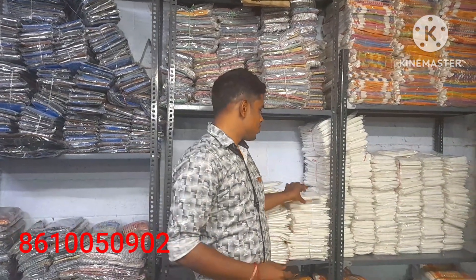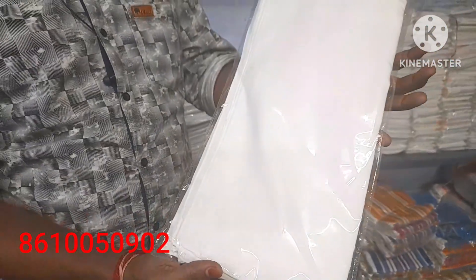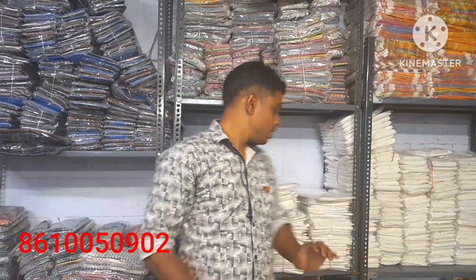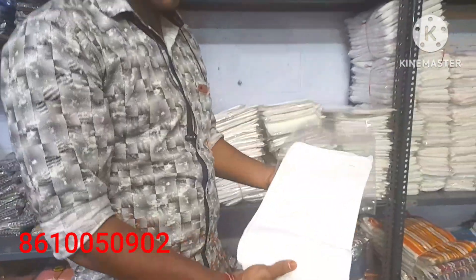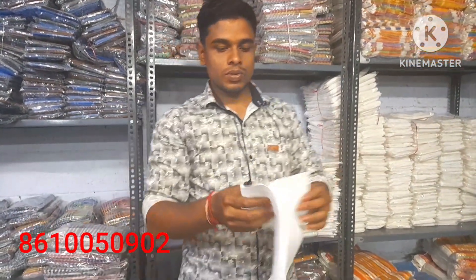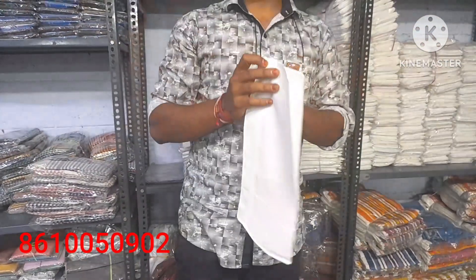We have white kerchiefs available in small sizes. We have white kerchiefs — you can see this is 85 rupees. The size is 16x16. You can see this right now. This is 85 range, and you will get the bulk of this size — it is 16x16.